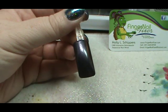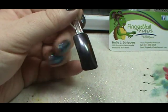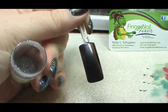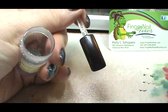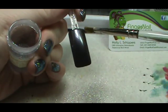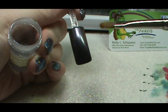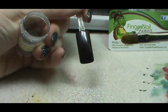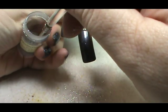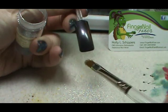Welcome to another Fingernail Fixer video! I've been asked to do a simplified version of a glitter tip for a French look. I have some glitter — this is just bling from Recollections. This is the cured Vexed Violet over the Overtly Onyx. I'm going to take the gel brush — it's a CND gel oval number six — place it dry into the glitter, and tap some of the excess off so there's not a lot of glitter on the brush.